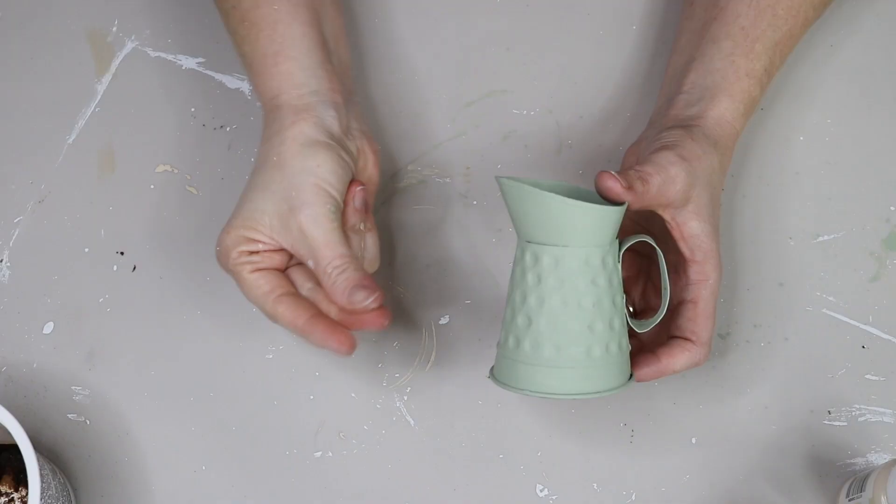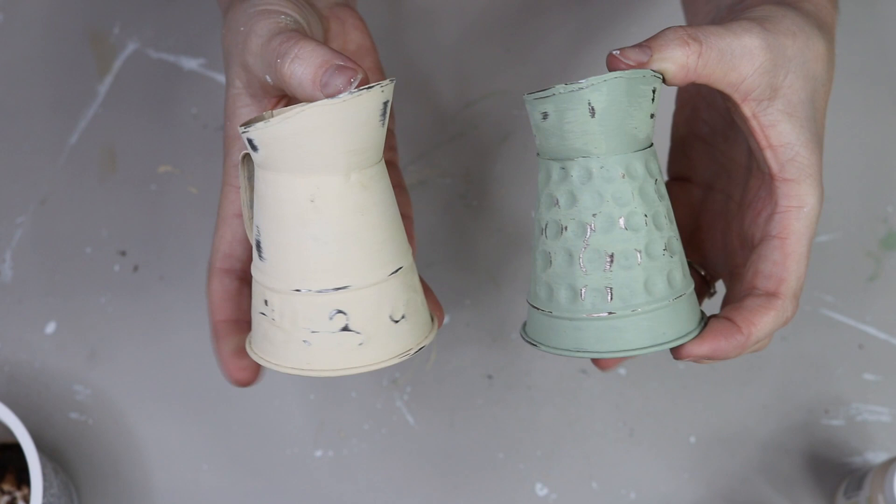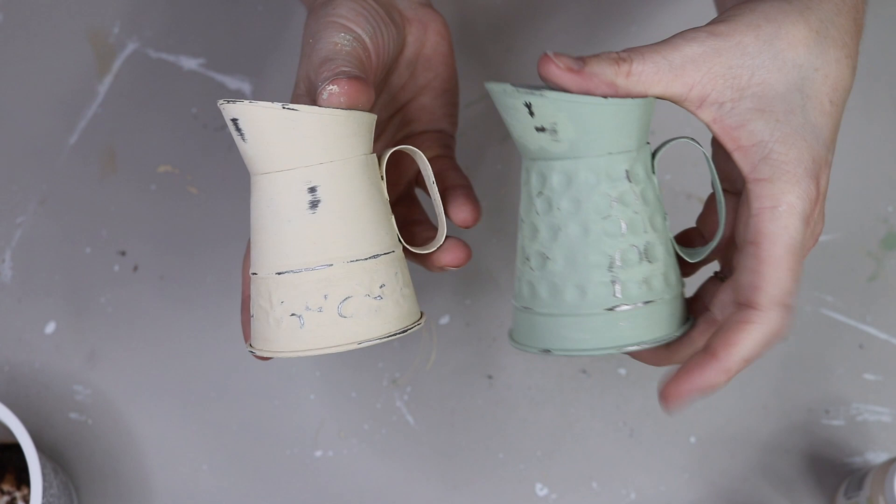The next one, I did the same thing but with a celery color from Waverly. I gave it two coats of paint in celery, and once I had time to dry, I just took my sandpaper, sanded it down, and that was it for these ones. But I am obsessed — so simple, quick, easy, and so cute. I really love the cashew color and that celery color together. Such a great shabby chic feel.